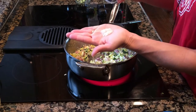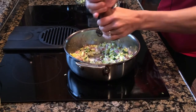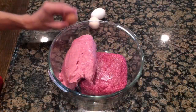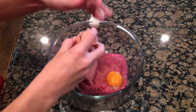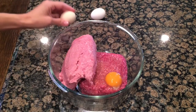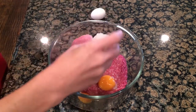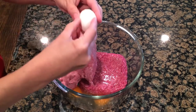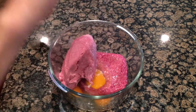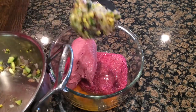Then I'm going to throw in a bit of salt and pepper as well. Now we're moving on to the protein part of the meatloaf. I'm adding three eggs to my one pound of ground beef and one pound of ground turkey. After this I'm going to toss the cooked veggies in.